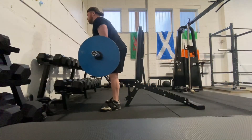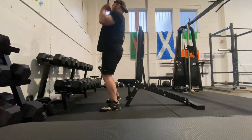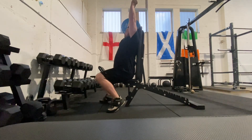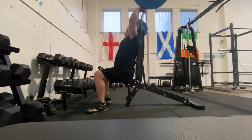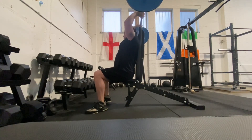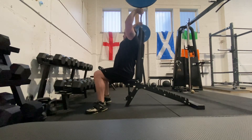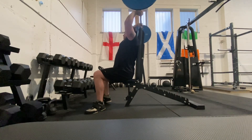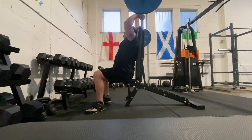We then come on to heavy French press — really enjoy doing these as well. Nice to get some heavy tricep work in. As you can see, the bench does limit the range of motion slightly, but you can really feel the work happening in the triceps in that stretched range of motion. You can really feel the muscle growing and getting stronger, which is great.